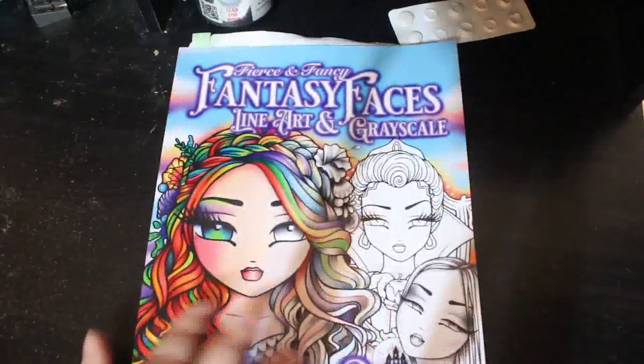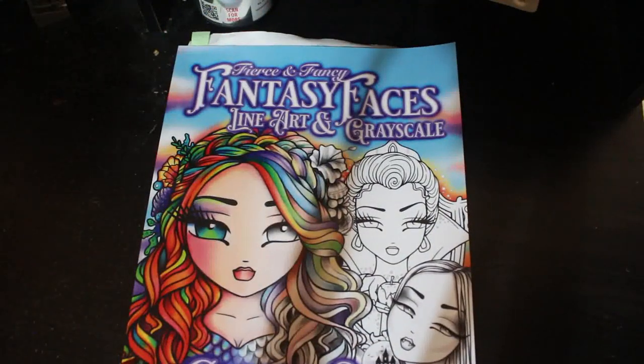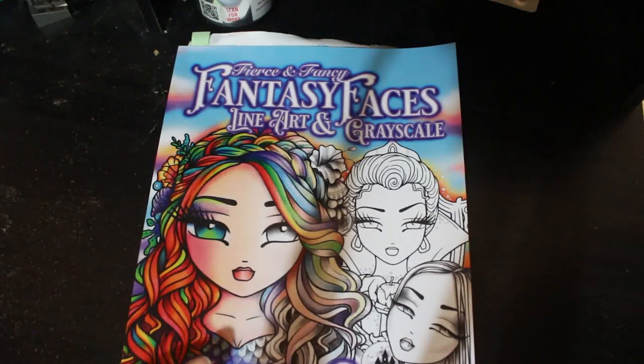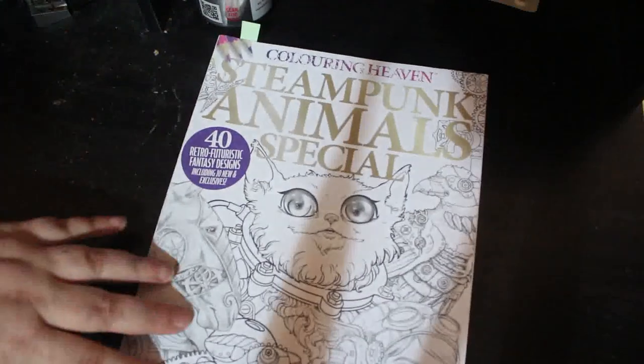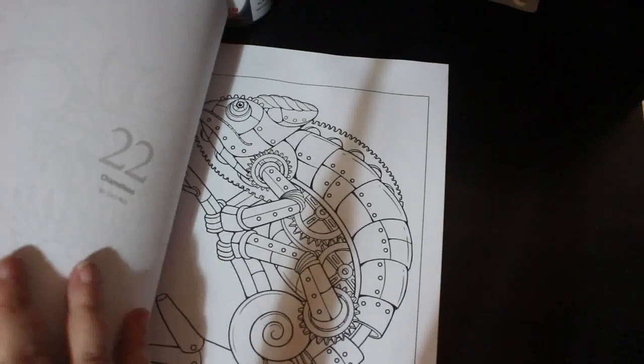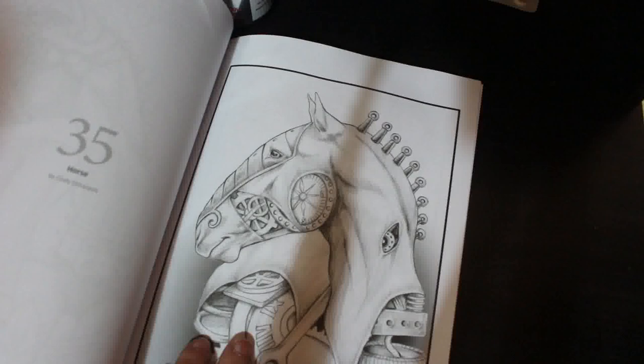I did get a few new books — I'm trying not to, and I didn't get too many. I got the new Hannah Lynn one, which is Fierce and Fancy Fantasy Faces, Line and Grayscale. I was going to wait for the more expensive Grayscale book to come out, but I couldn't wait. Then I got Colour in Heaven's Steampunk Animals Special. I'm not big on steampunk and I'm not big on animals, but I quite like this book — it's not too bad.